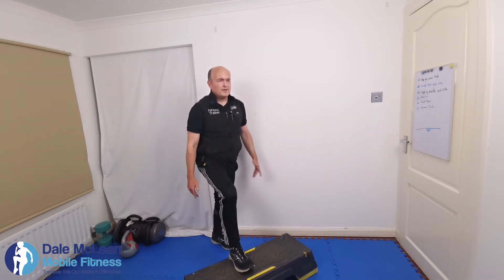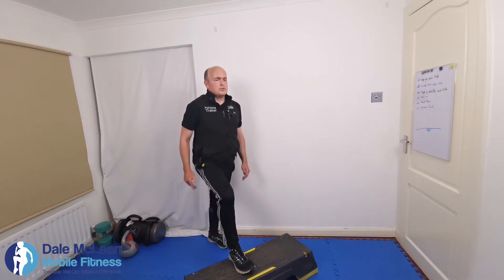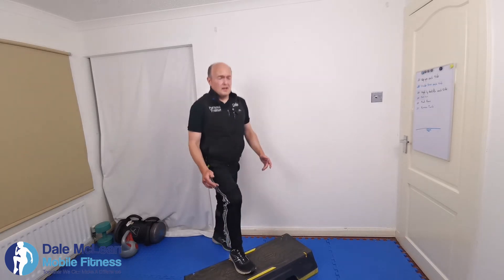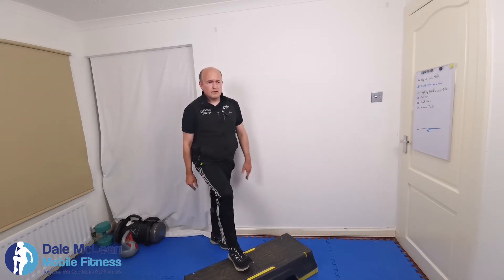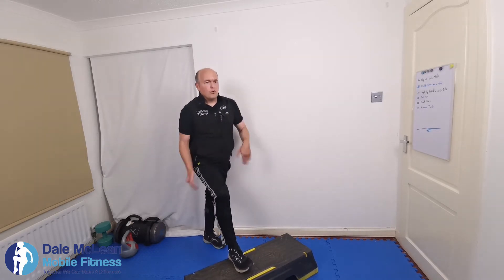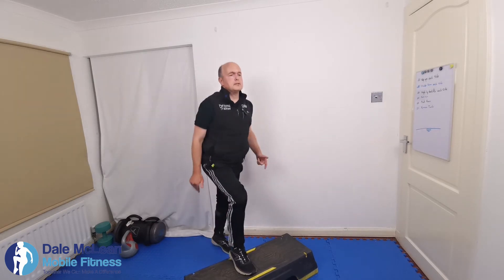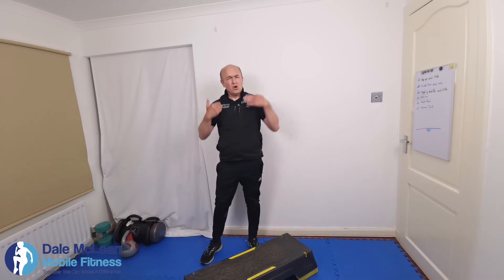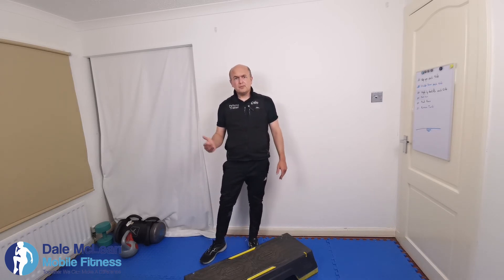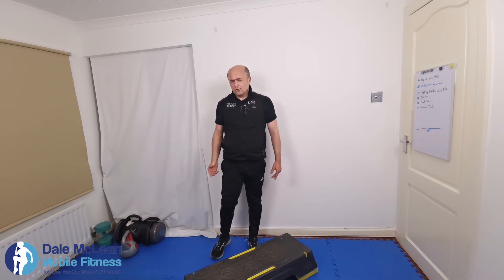You really do feel it in the thighs and you'll feel it in your glutes, which is really good — things a lot of people are after. Just be aware that the lower the time and the more weight you put on, the more you're moving into a toning exercise. The longer you do the exercise over a longer period of time — say over three minutes — it's more into a cardiovascular approach.